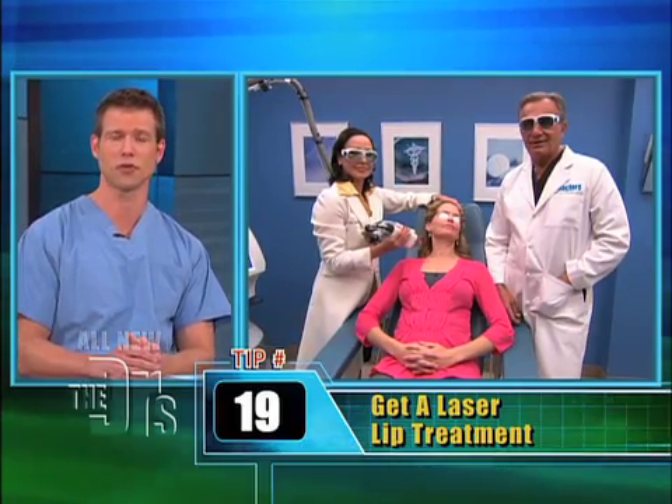The next tip is a laser lip treatment. Right now, Dr. Ordon's back in our procedure room with Dr. Ava Shamban, a dermatologist who's going to show us a new laser treatment.